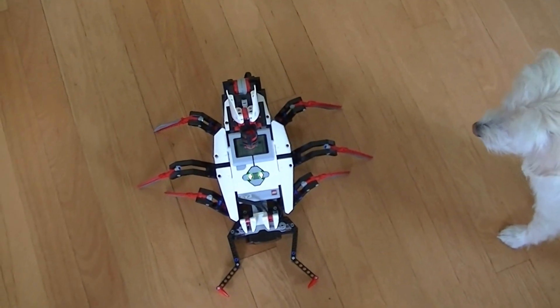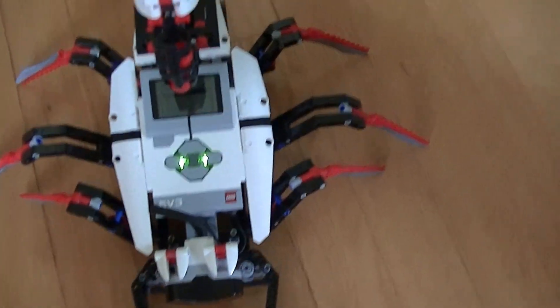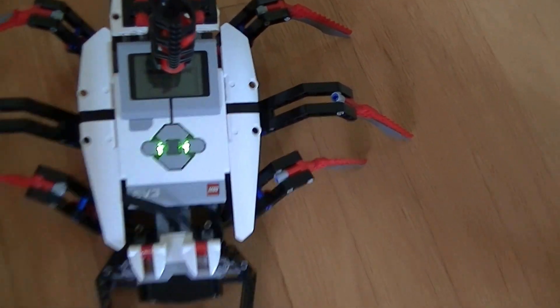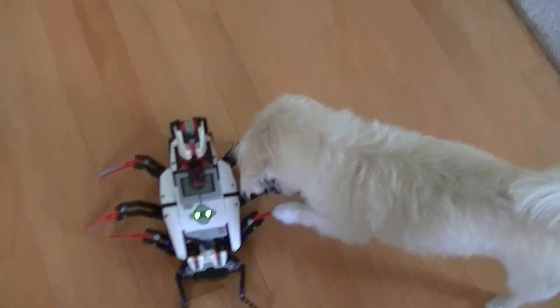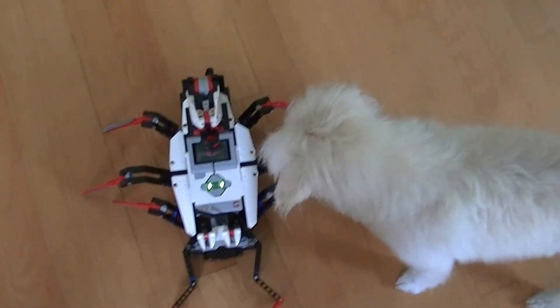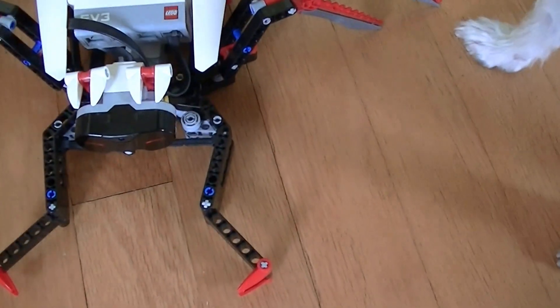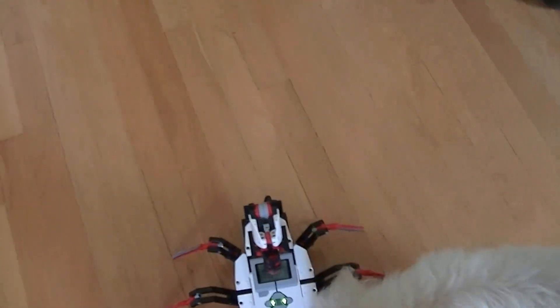Hi everyone, this is the LEGO Mindstorm EV3 project and it's a little contraption called the Spiker. What it does is it will travel around in circles, and when it detects something on the front — there is a sensor on the front — it will raise the arm and shoot a ball.